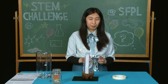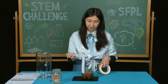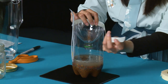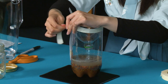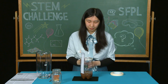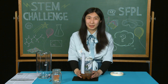Then you're going to take the top of the bottle that you just cut out from earlier and put it inside to create a funnel. Use tape to cover the edges. And now you have your rain gauge. You can take your rain gauge outside to measure the amount of rainfall.